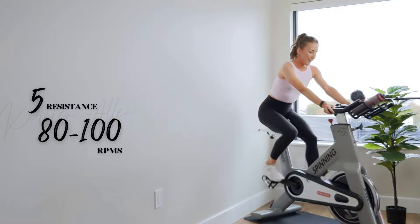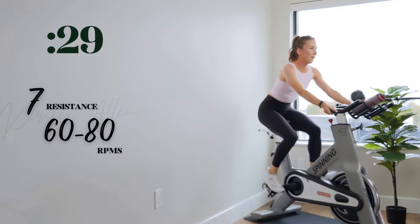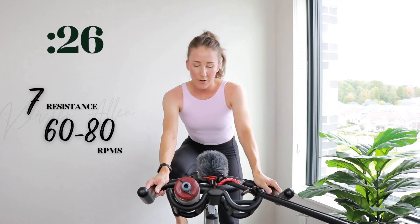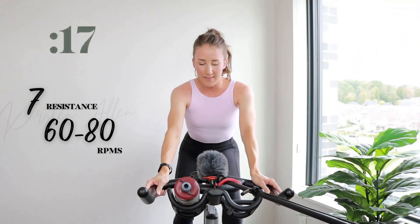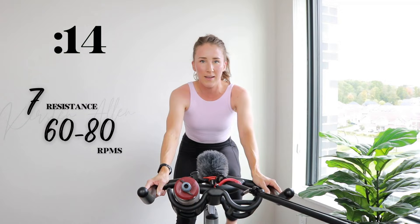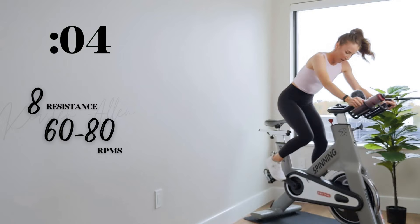Straighten that torso, shoulders down. Level seven in three, two, one. Final 30 — come on, climbing at home, no more tap downs for a good three minutes or so. You're gonna kill it though. You were built for this. Rise level eight in three, two, one — final ten, make it count.